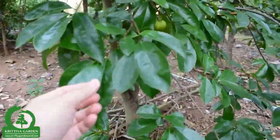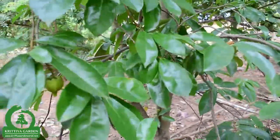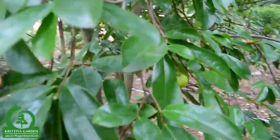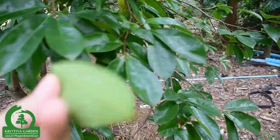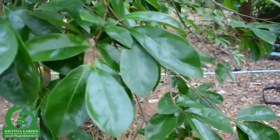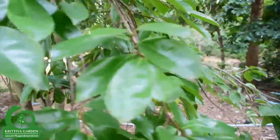Oh, it's a young leaf, young green leaf, old leaf, green leaf — every condition of the soursop leaf can be found through the tree. Young green leaf is good. Old leaf is also good.